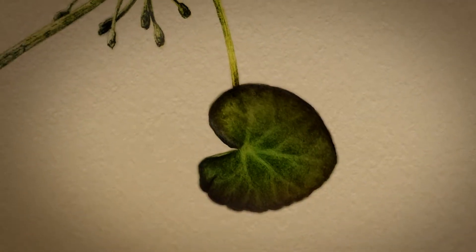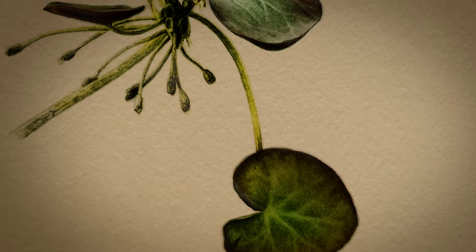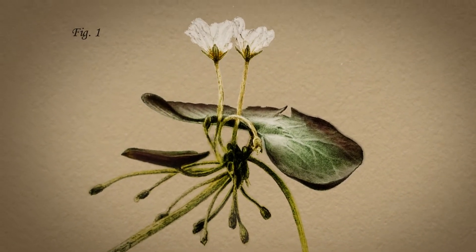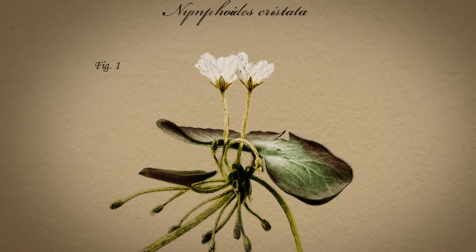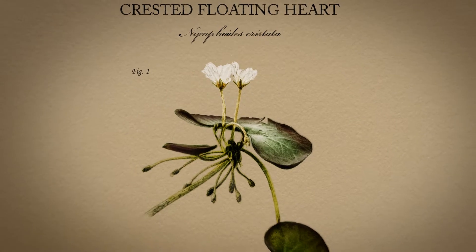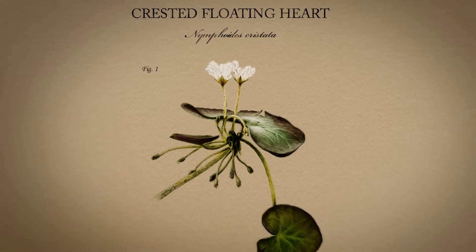These are the very flat thin leaves and this white flower. It is one of seven floating heart species in the United States and it is probably the most difficult to control.